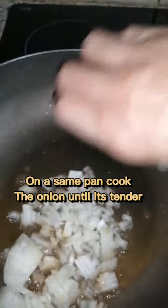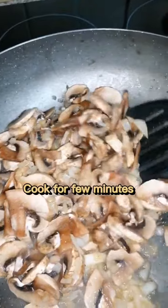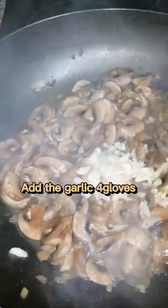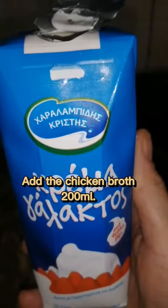on the same pan cook the onion until it's soaked, then chuck in the mushrooms like this and cook for a few minutes. Then add the garlic before pouring the broth, fresh cream.